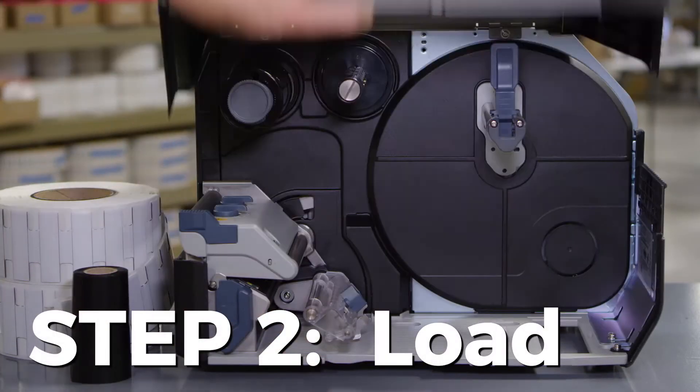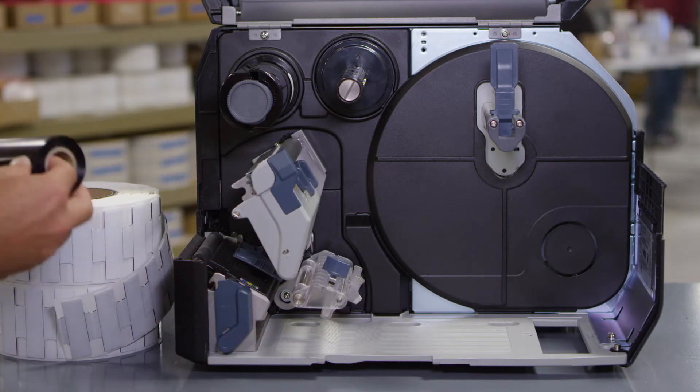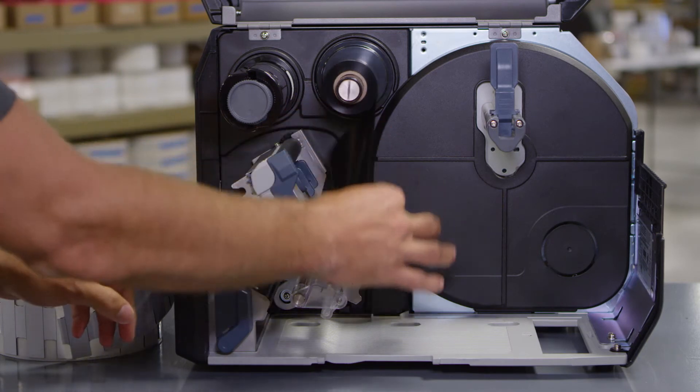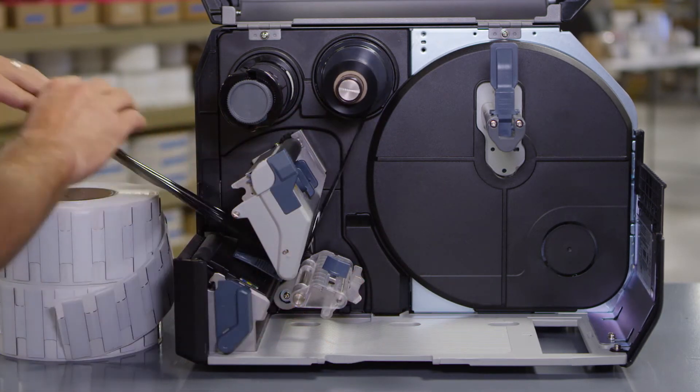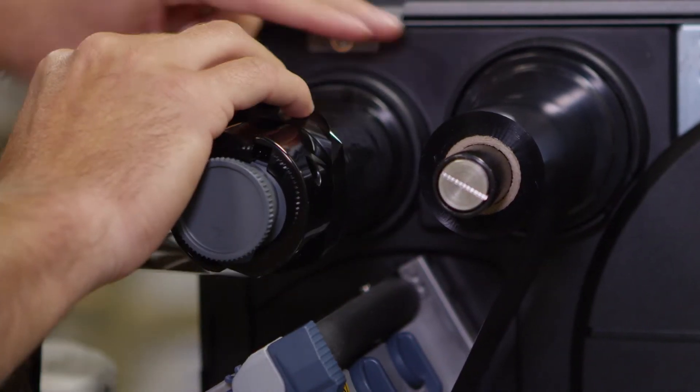Now load the tags and media. First, load the ribbon. Start at the ribbon supply spindle, pass the ribbon below the printhead, and wind the ribbon counterclockwise to the ribbon rewind spindle and grip sheet.